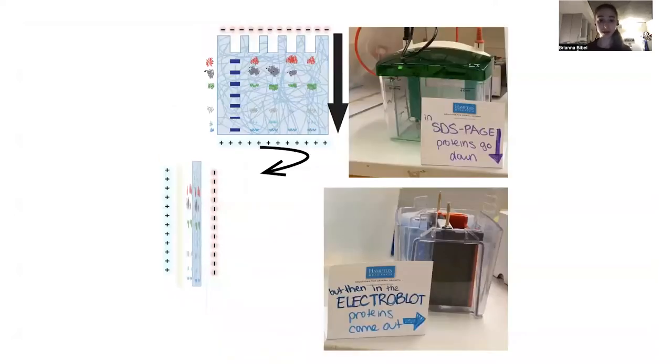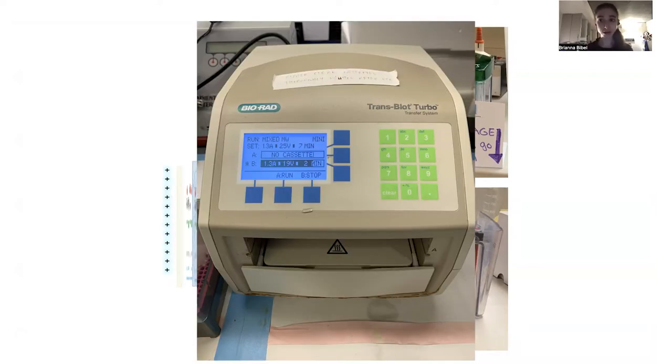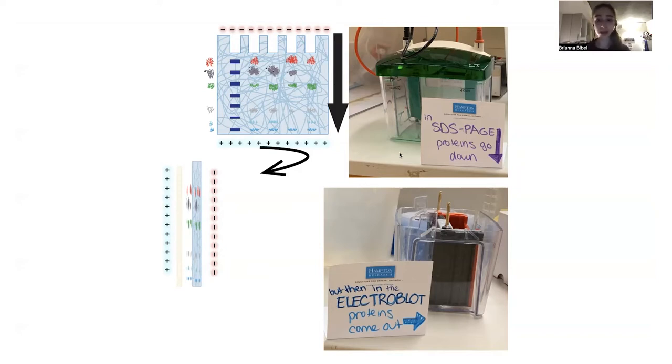There are different ways that you can do this blot. The conventional way is a wet method where you're doing it in a tank. There are also semi-dry methods as well as fully dry methods. I've only in the past used this tank method, this wet blot, but today I'm trying out this turbo blot, which is like this dry method, and it does it really fast. I'm really excited about that. This transfer can take like an hour or more, and the transfer time is going to depend on what size of proteins you're wanting to get out. The bigger proteins are going to take longer, but if you go too long, then smaller ones can actually go through the membrane.